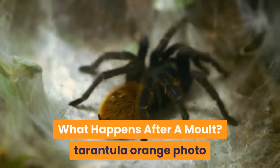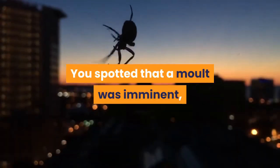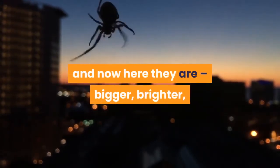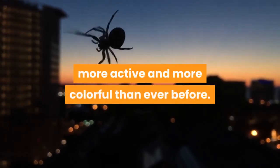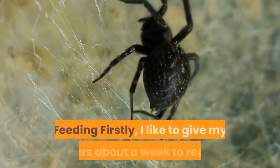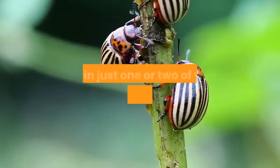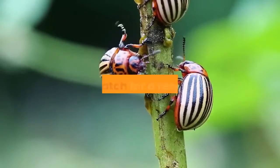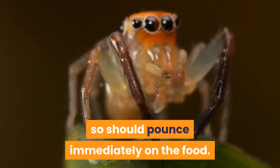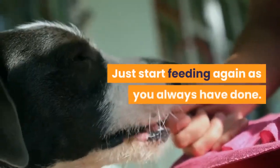What happens after a molt? You spotted that a molt was imminent, you prepared your spider suitably, and now here they are — bigger, brighter, more active, and more colorful than ever before. Feeding: I like to give my spiders about a week to recover before I start to offer food again. Pop in just one or two of your chosen feeder insects and watch for a response. Your spider should be hungry by this point and should pounce immediately on the food. If so, just start feeding again as you always have done.